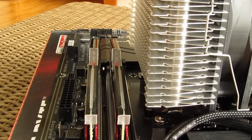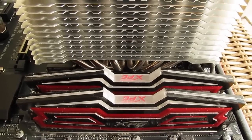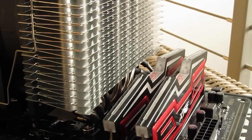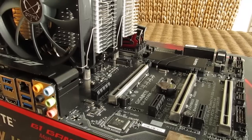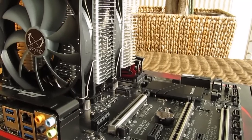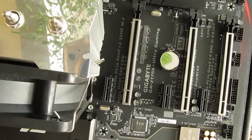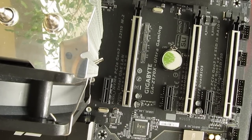RAM clearance is decent, but only if you install it like shown here with fans facing back IO connections; otherwise you'll have to use RAM with a lower profile, as the fins have a low starting point since the cooler isn't that tall. In terms of slot clearance, in theory it looks like the first PCI Express slot could be used, but be sure to check if the fan clip is touching the back side of the graphics card — although if you have a back plate you should be okay.